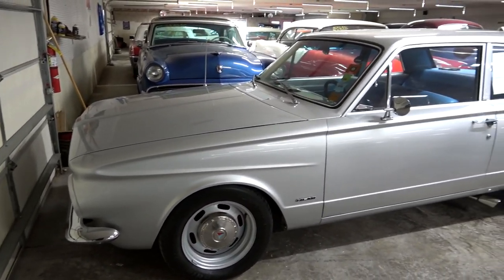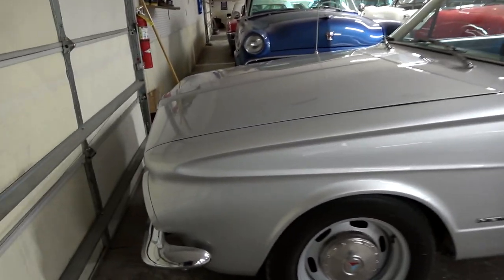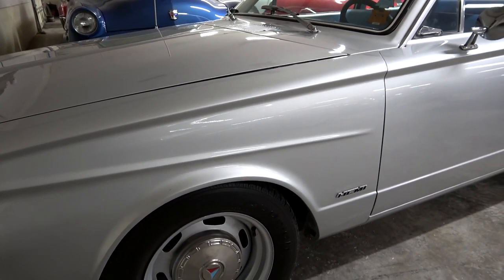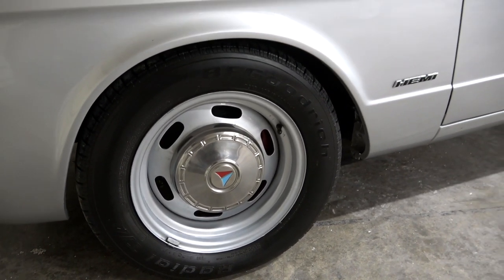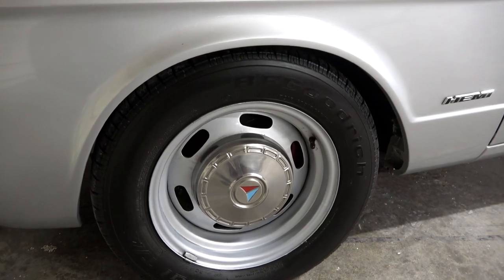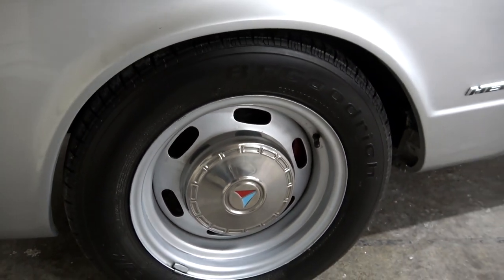I really like the silver paint — it's just a nice, clean, understated color, and it kind of shows off all the little body lines. Very nice. It's riding on a slightly larger wheel and tire combo than stock, and that's because they're actually hiding a set of four-wheel disc brakes. But I like that they kept the original style dog dish hubcaps. Pretty cool.